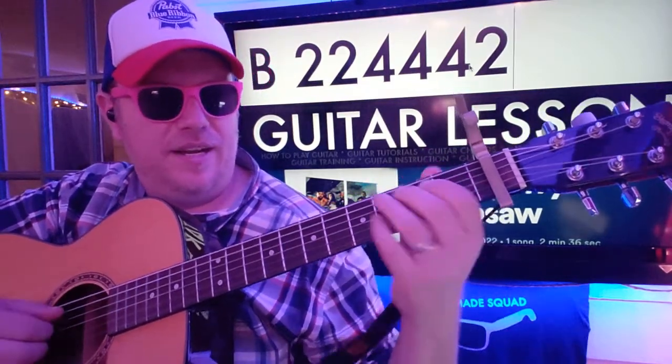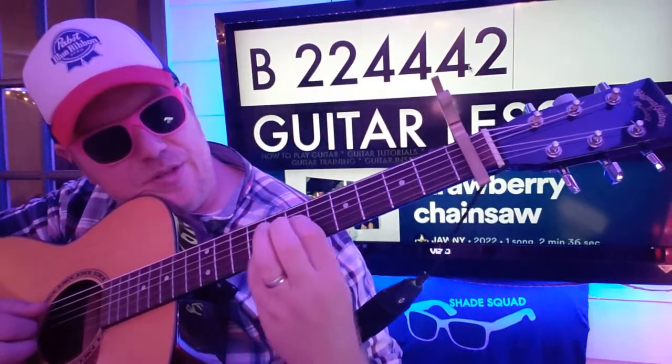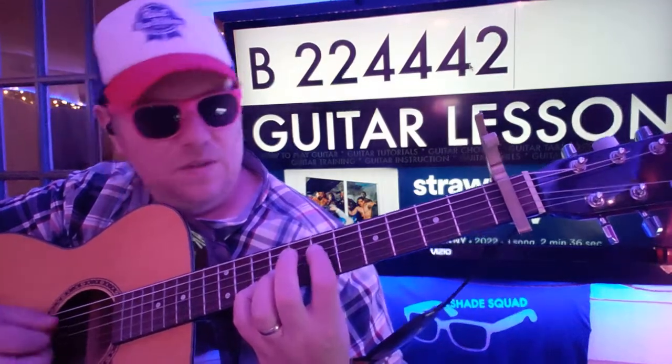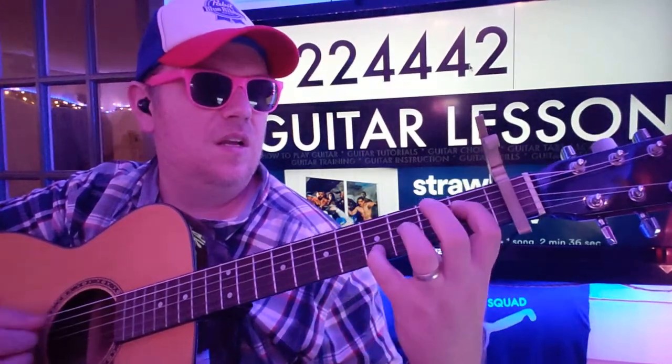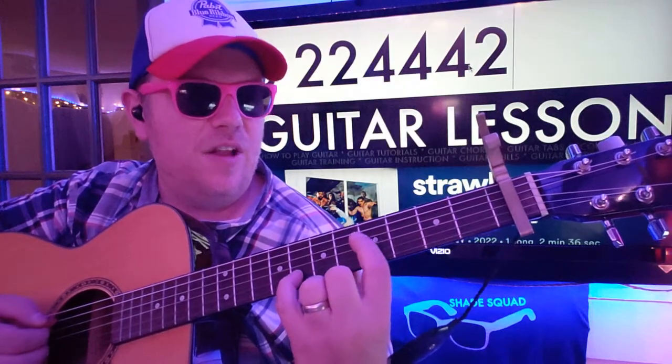If you want to beef that up, the best thing to do would be to go three frets up on the B string. But everything has to kind of flow together and follow together.